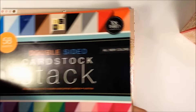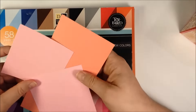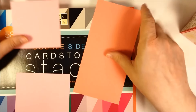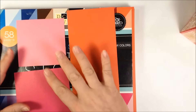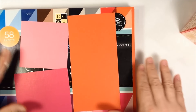I also used some solid colors. This is a double-sided cardstock stack. The three that I used were sort of in the pink and coral family, and slightly into the orange family. These are pretty much the base colors that I used, and then I used a lot of the patterns as decorative elements on top of that.